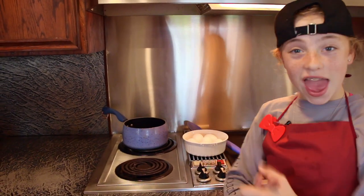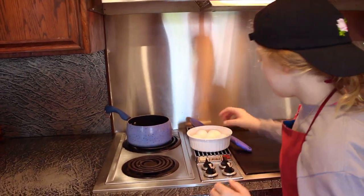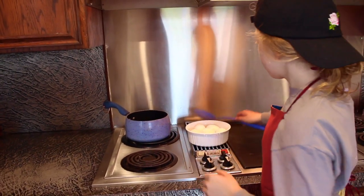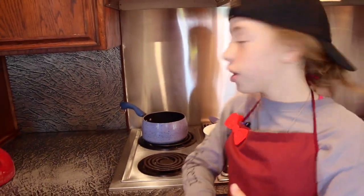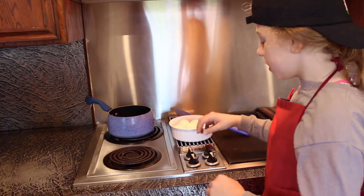Today we're going to be making tie-dye eggs. What you need is obviously some eggs, a spoon, a pot with water, and a cup. You need a cup and a half of water, a pot, and a stove.